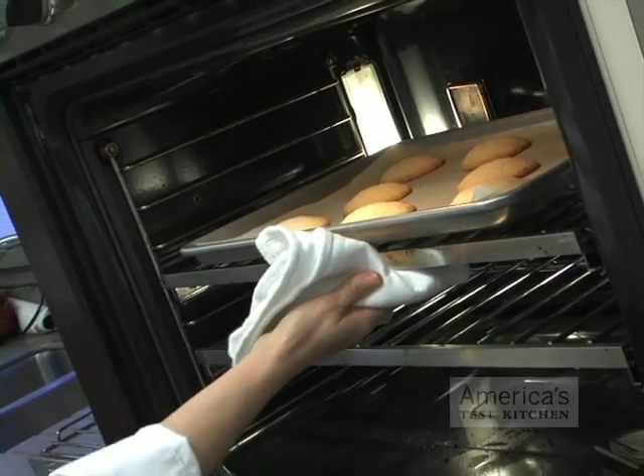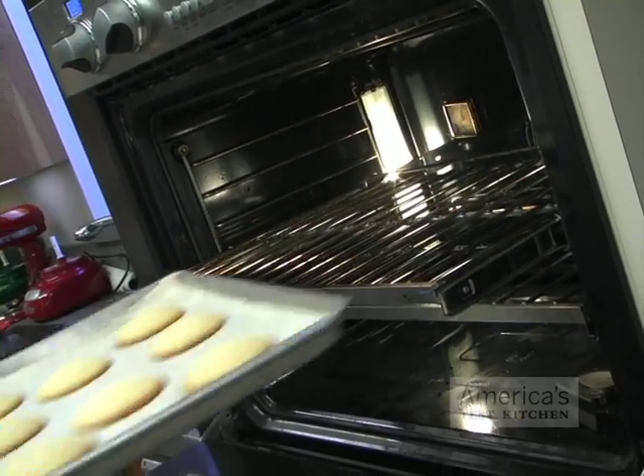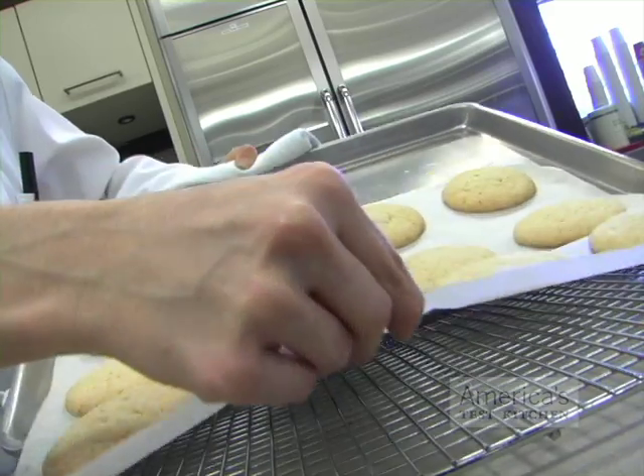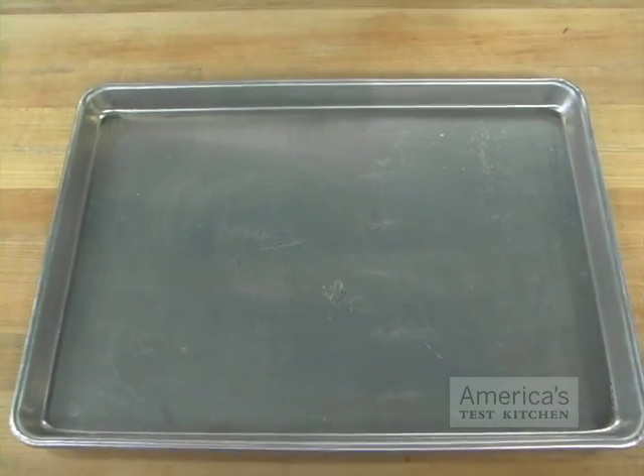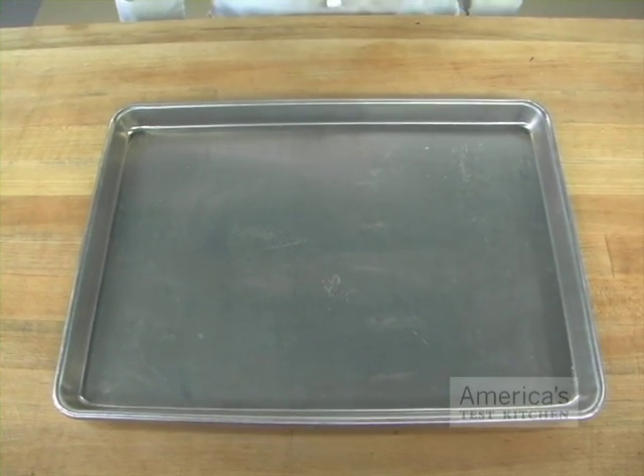If you don't want to keep an extra cookie sheet, a four-sided rimmed baking sheet will do the job fine. But the two extra sides will mean that you'll have to lift the parchment and the cookies off of the baking sheet in order to cool the cookies on the rack. Our winning rimmed baking sheet is the Lincoln Food Service Half Size.